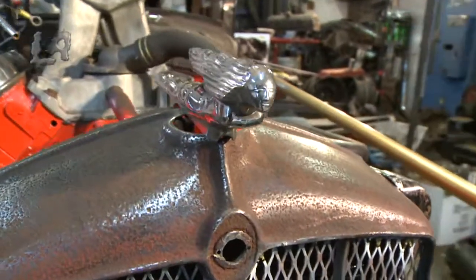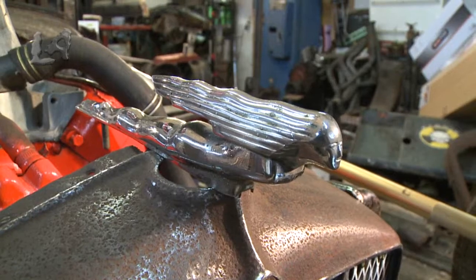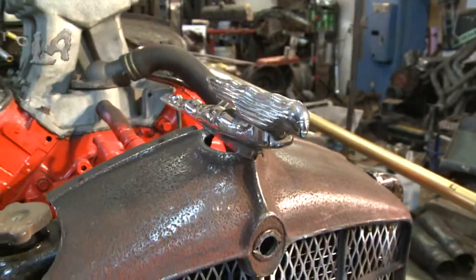I'm also going to be using the lady — the crone lady. She seems to be the winner on the picker's choice, so I'm going to go with it. I'm going to make a bracket for her as well. She'll look good on the car.